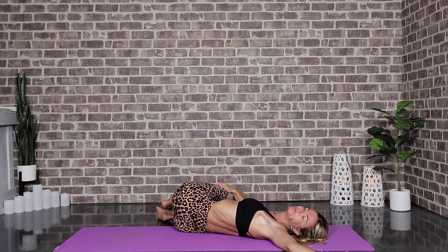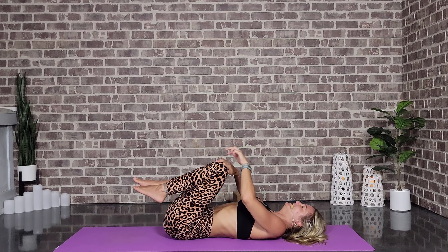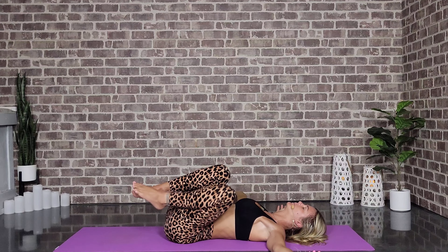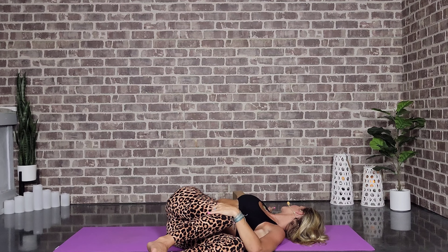Take one more full round of breath here. And on that next inhale, come back through center, arms back into our T, drop them over towards the left. Left hand to right knee maybe — keeping both shoulders on the mat, taking the gaze towards that right hand.